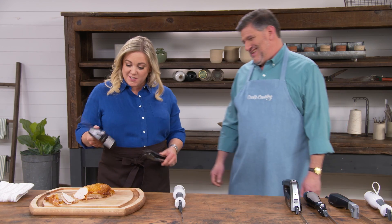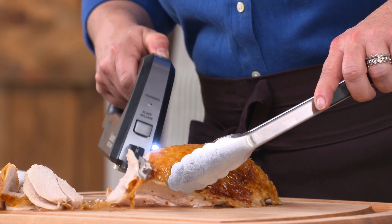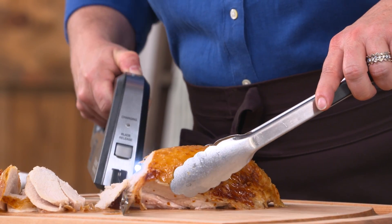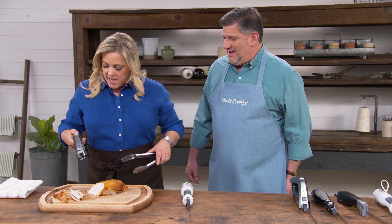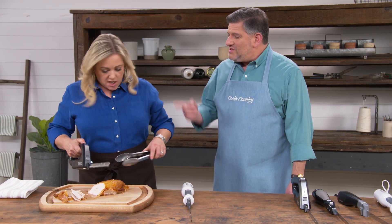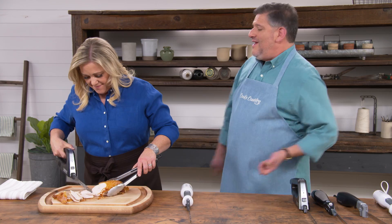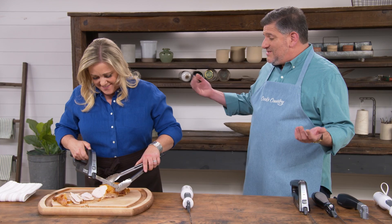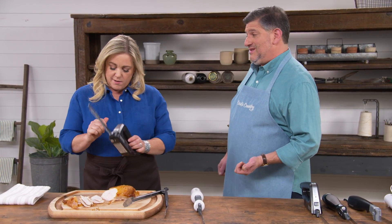The top-button model reminded Julia of a hedge trimmer, partly because of the handle design and also because it was quite loud. She found she had no dexterity with it at all — it felt like using a chainsaw to cut a turkey. Testers really didn't like those top-mounted buttons, especially because pressing them down for an extended carving session caused thumb cramps.